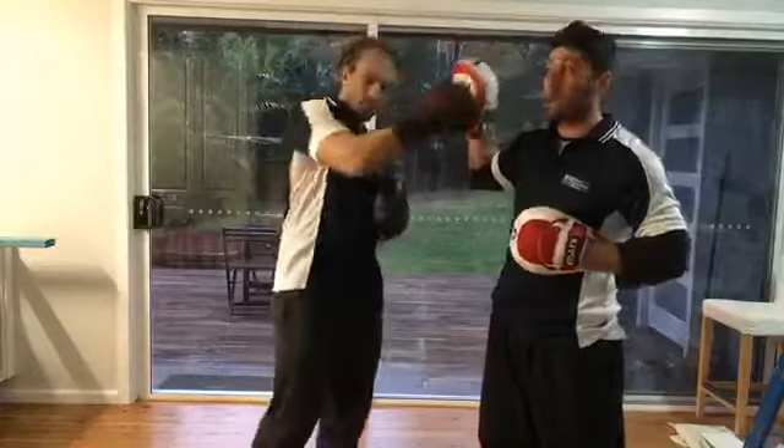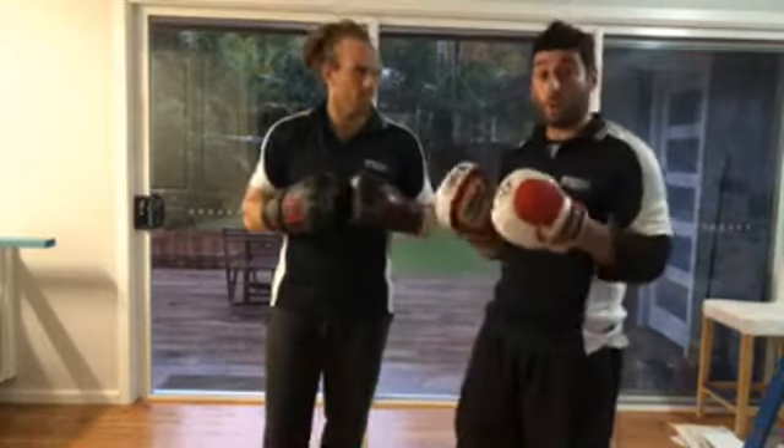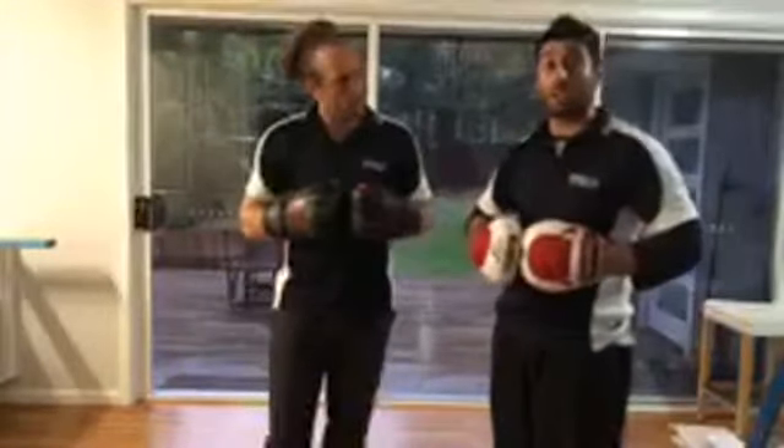Hey guys, Jono and Travis. It's raining here in Sydney, so we're gonna do this video inside. It's just gonna be a modified version — it's one of my go-to drills. I'm gonna go through the drill, but then I'll also explain how to do it in a boxing session.